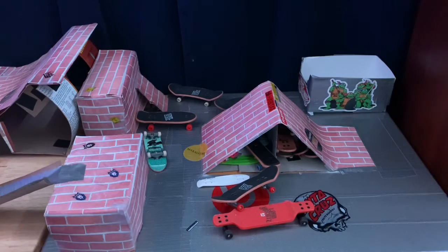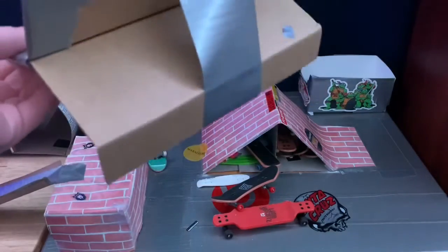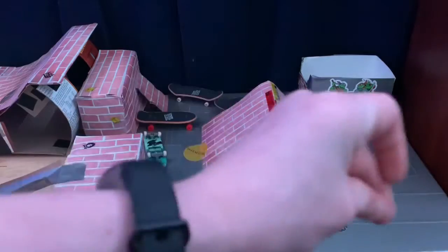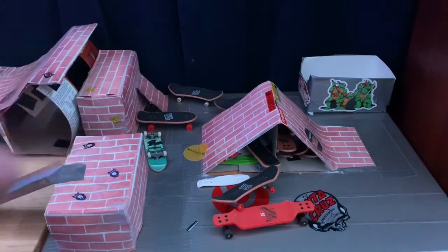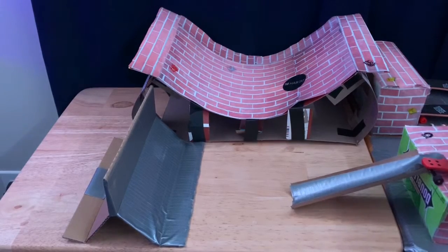Oh yeah, I totally forgot to show you — I have a half pipe thing, a jigger. So I'm gonna get the camera over here and we're gonna ride it for the last minute of the video.